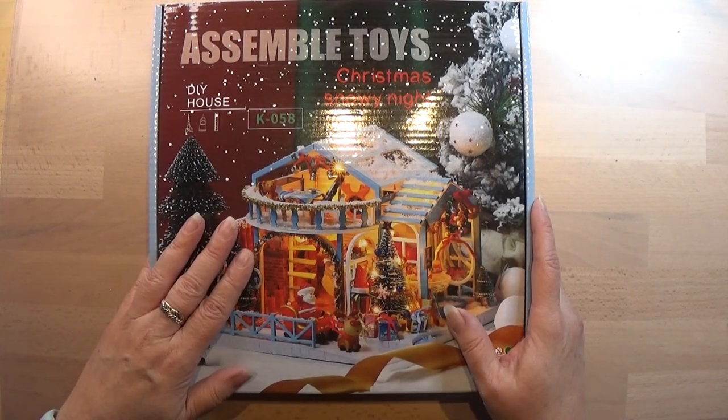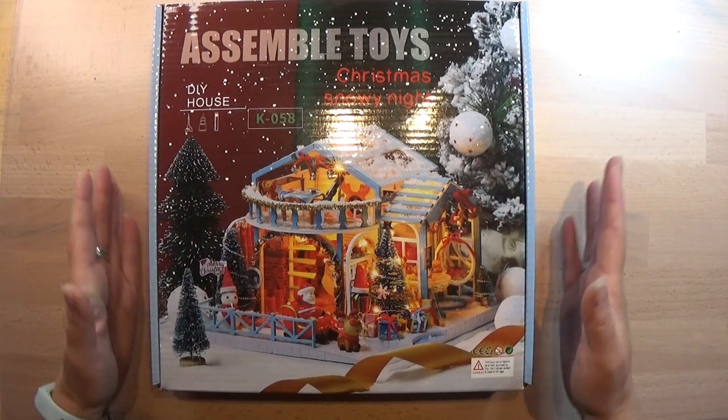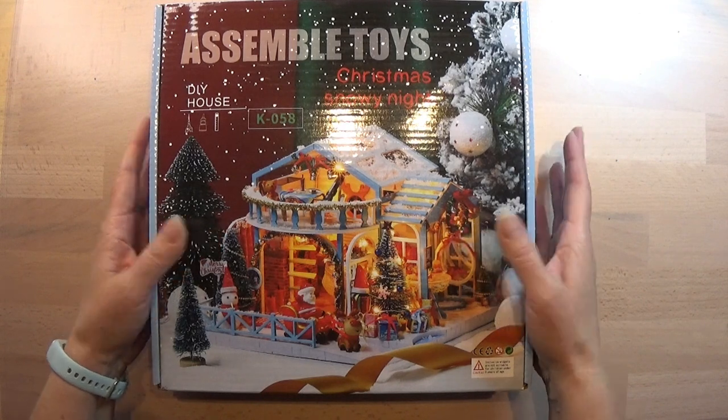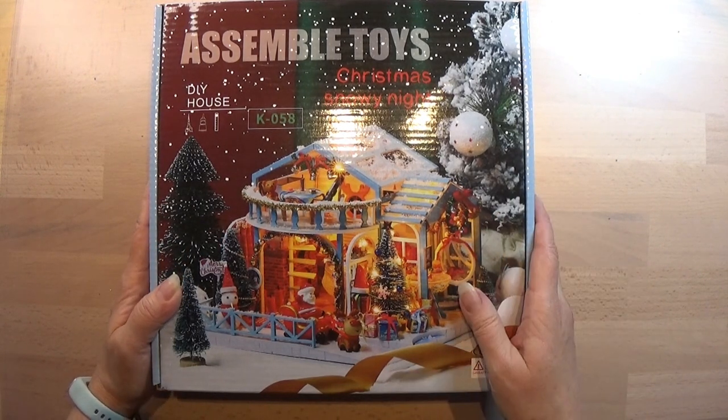Maybe follow along and build this one — now you will be able to find it. I will try to leave a few links in the info box below for this kit if you want to build it together with me. So that's it for today. Thank you for watching and see you in the live stream.